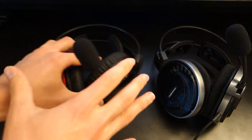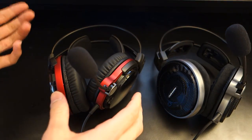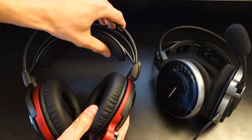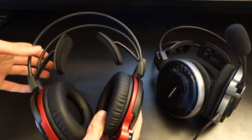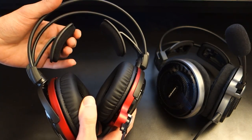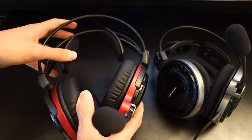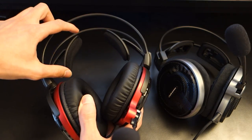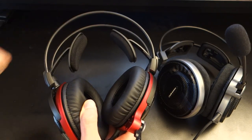I like the fact that Audio-Technica have differentiated the colours between the closed back and open back variant. Both headsets have the same 3D wing headband design by Audio-Technica, which means you're going to get a really comfortable feel no matter the size of your head. These headphones are relatively heavy, but from this sort of mechanism you get all the weight taken off. The 3D wing system works flawlessly, and better still, it's not going to ruin your hairstyle.